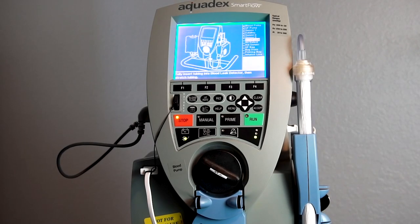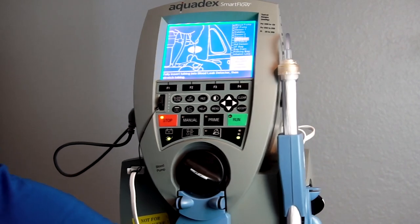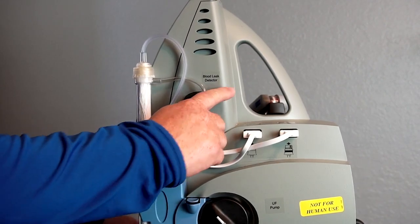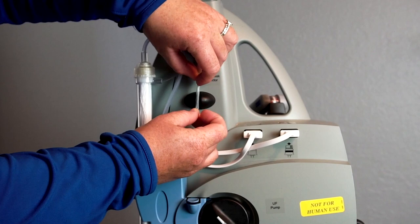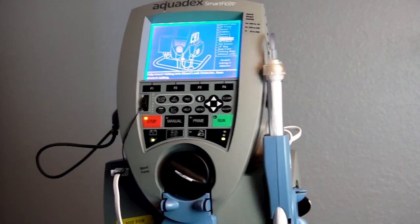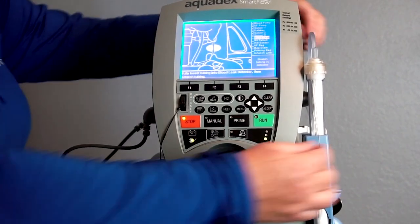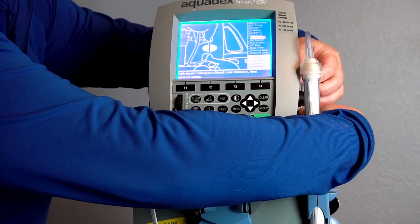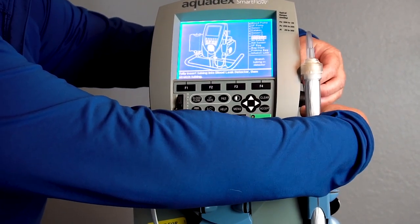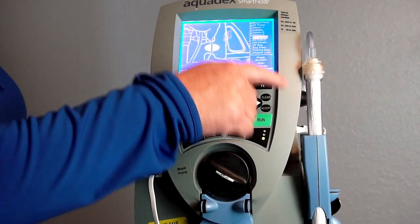Next, you'll insert the tubing into the blood leak detector. Turn the console to its side and locate the blood leak detector, which is labeled. Pull the tubing so that it is taut as you place it into the detector. A prompt will tell you to stretch the tubing in the detector — pull from both sides to stretch it and then ensure that it's fully seated. Press accept when complete.